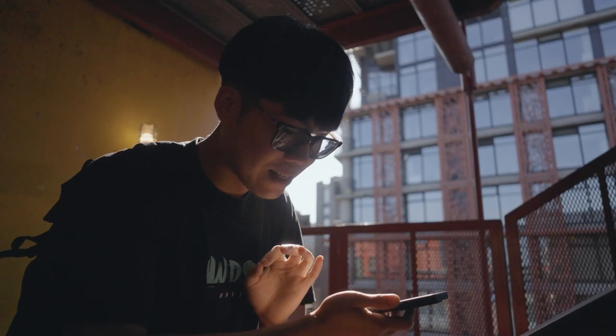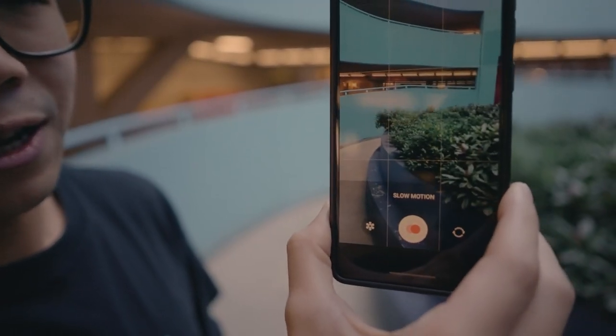Those are all the steps I went through when learning how to create a video entirely on my phone. So let's check out the final video I made after incorporating everything I shared.